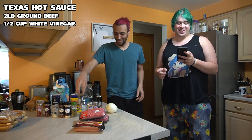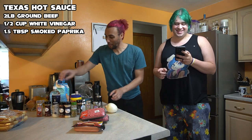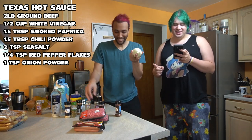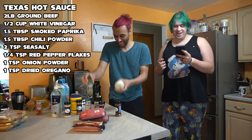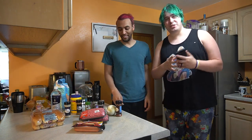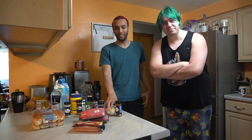Ground beef, white vinegar, paprika, chili powder, salt, red pepper flakes, onion powder, dried oregano, ground cinnamon — a lot of spices. And then we're also doing a cheese sauce with some sliced onions on top. That's what we're doing, and Hard Pretzel's gonna work on some stuff while I work on some stuff.